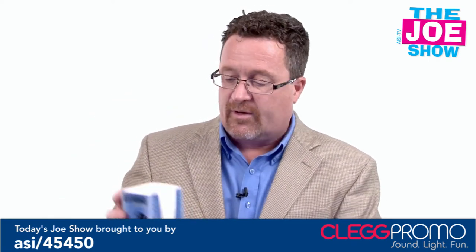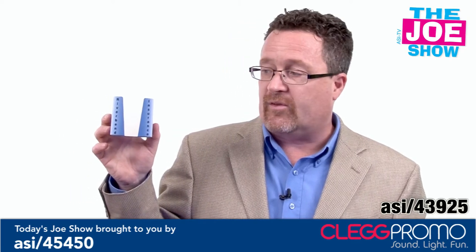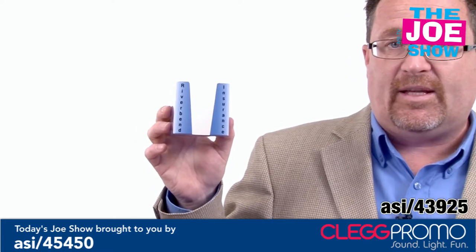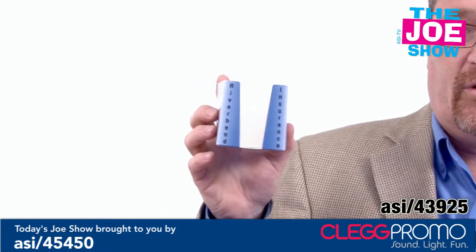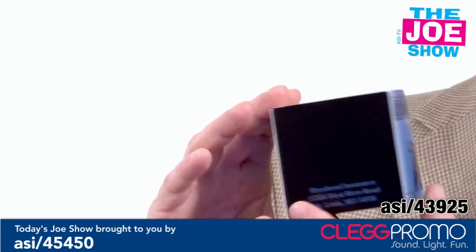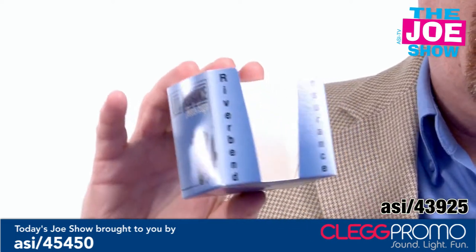Let me show you this next product. We're going to start with this shell — this is really what the product is. This shell actually folds down flat so you can send it in the mail. As I twist it, you can see the imprinting options: we have the sides, the back, the other side, and the front.